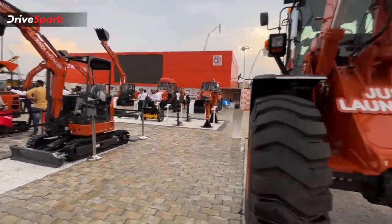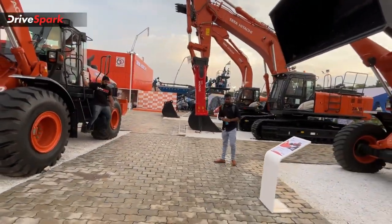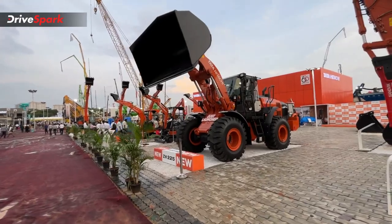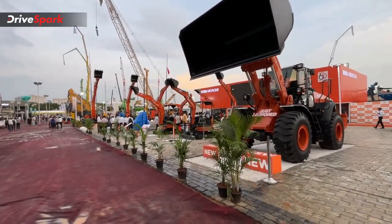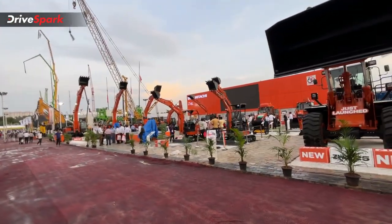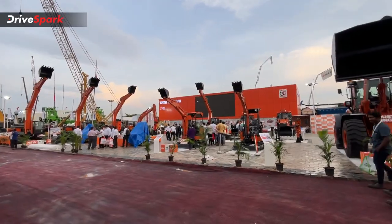This is our Tata Hitachi stall — this is a walk-around of the equipment. If you have any questions or feedback, please comment. Please like, share, and subscribe to the channel. In the description of this video, please check out the walk-around video for small details. If you have any questions, please comment.